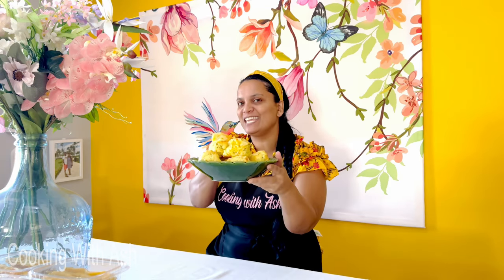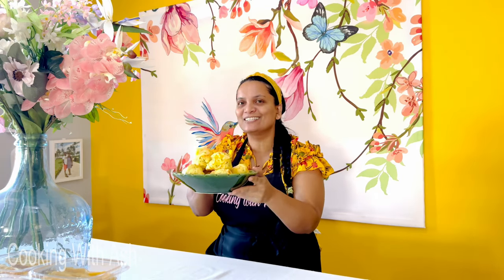Welcome back to Cooking with Ash! Today in the kitchen I will be showing you step by step how to prepare these fluffy, soft, delicious, and flavorful cheese scones. Let's get into the kitchen and put this together very quickly — it doesn't even take long.